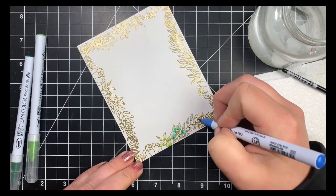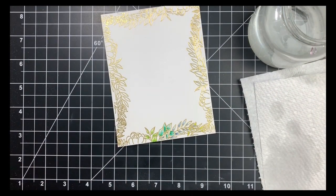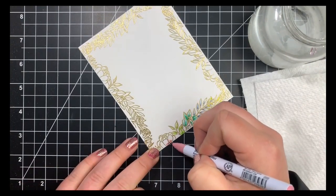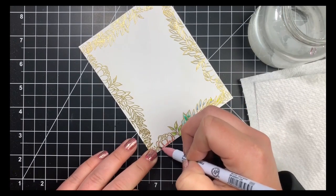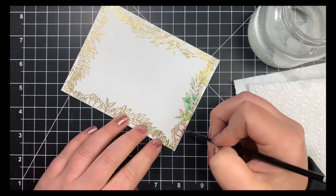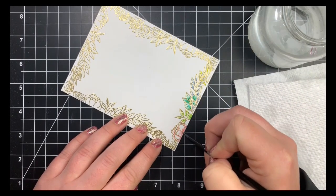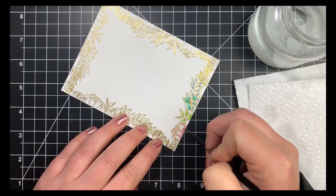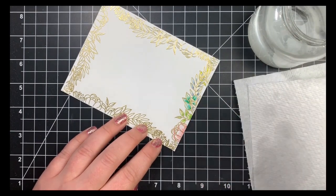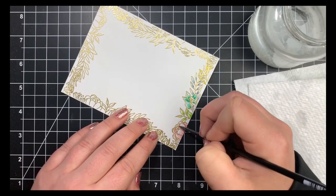Moving on to the flowers, I'm using a pink color and adding shading in the same areas as I would for Copic coloring — at the base of each petal and where one petal lays behind another. Going in with the damp paintbrush starting at the tip of the petal and working down to touch the color, letting it spread on its own. For embossed areas, the color may not spread over them, but for the most part I didn't have too much of an issue.